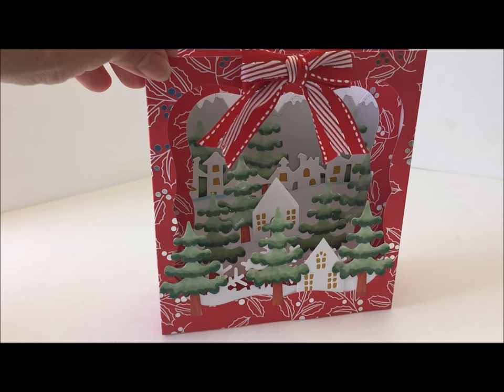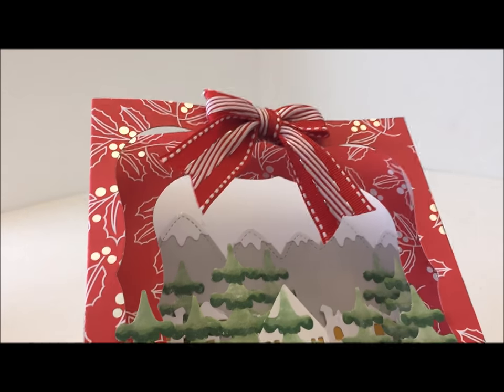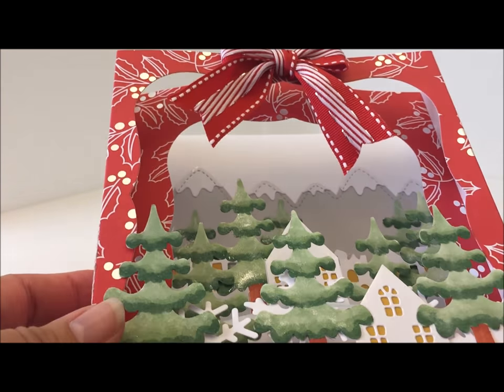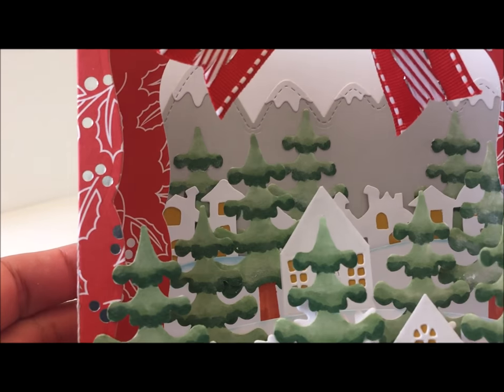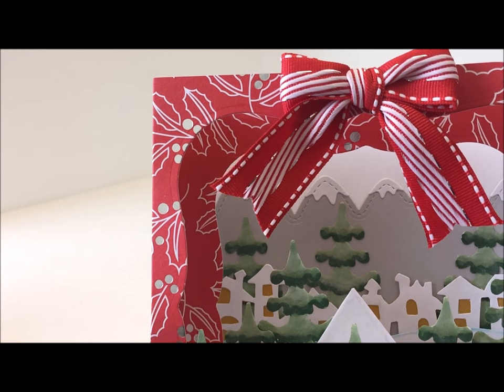Some of the cards are a little more dimensional on the front, and I'll show you how to make the envelope to accommodate that. As you can see on the back, I added the mountains — I used gray cardstock and then capped it with white cardstock. There on the back you can see the Tim Holtz die with a row of houses.